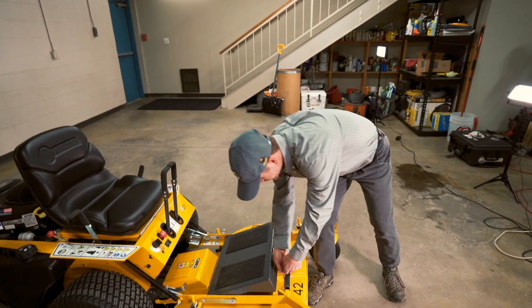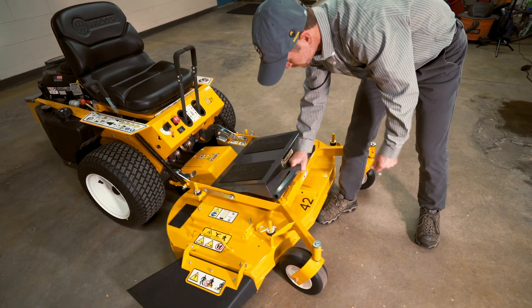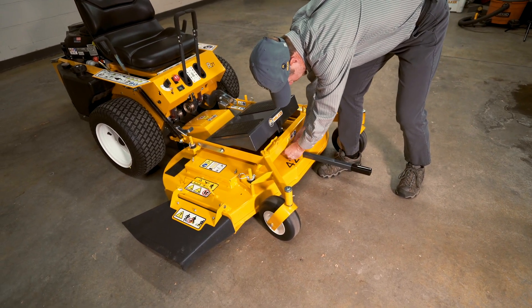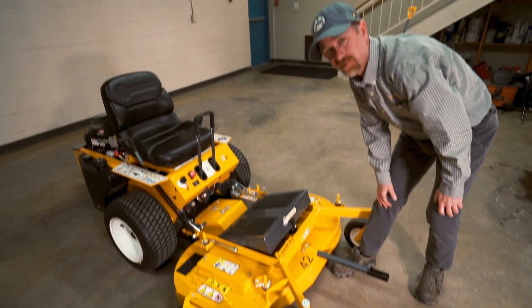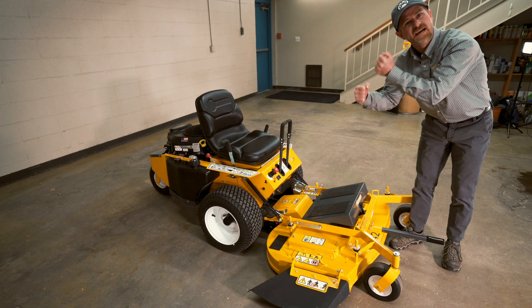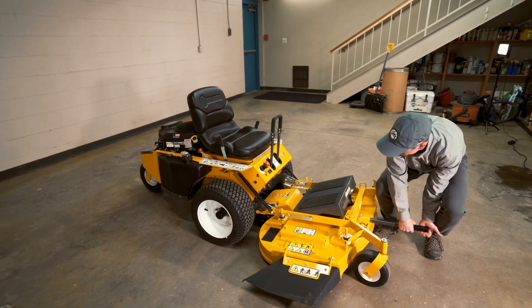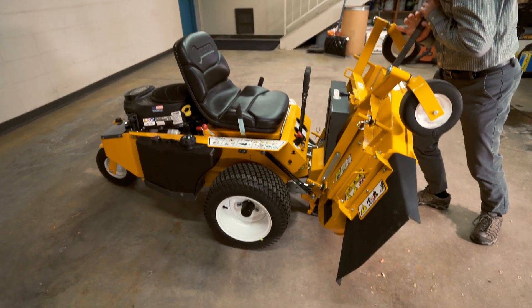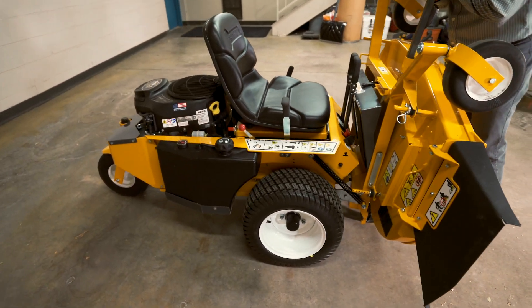Next, let's take your lift assist bar and attach it to the front of your deck. Put your safety pin in place. And then you're going to want to pick up the deck in a slow manner and let it kind of drop into place. And then go ahead and push forward towards your deck.